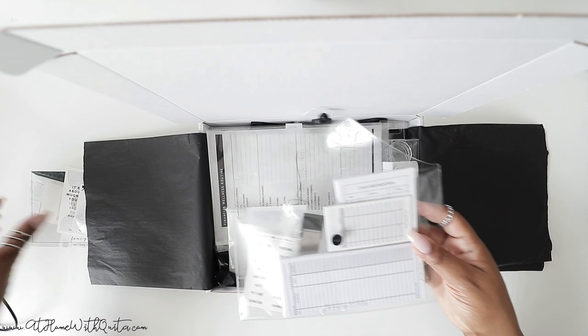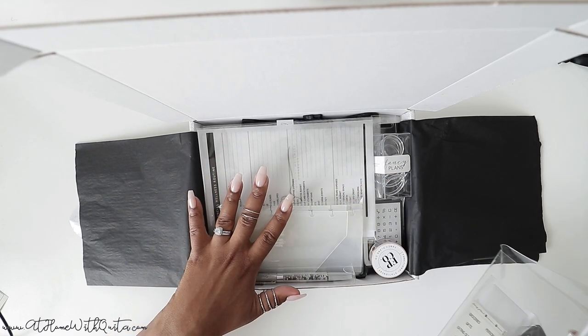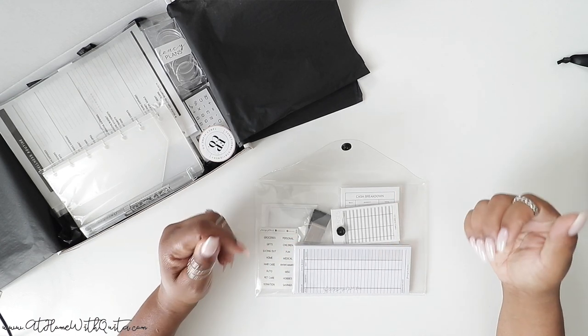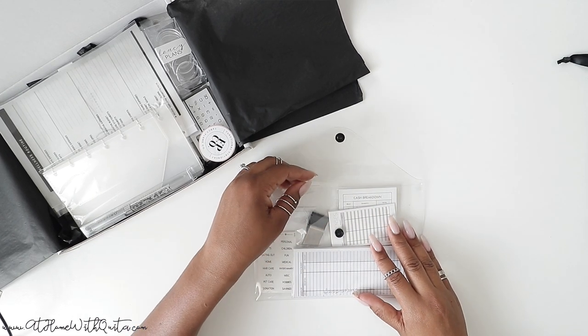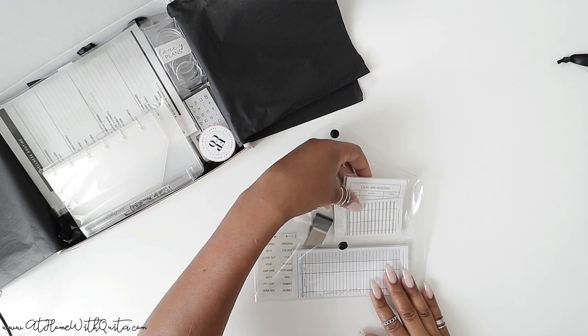Let me pull everything out. There are so many items in this budget box. All of this in this bag, and then there's a ton of items here. We didn't skimp on this at all. I typically like to have at least 15 items in a box, because that gives you so much more bang for your buck instead of having five or seven items and charging an astronomical amount. That's just not what we do — we try to make it very reasonable.